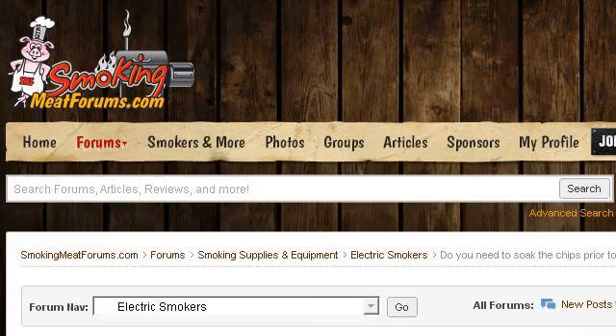If you don't find useful information on the previous sites, see www.smokingmeatforums.com, the web page: Do you need to soak the chips prior to using in a smoker?